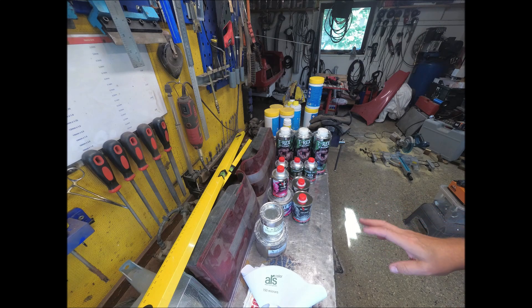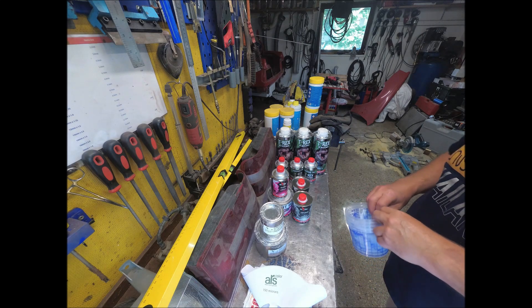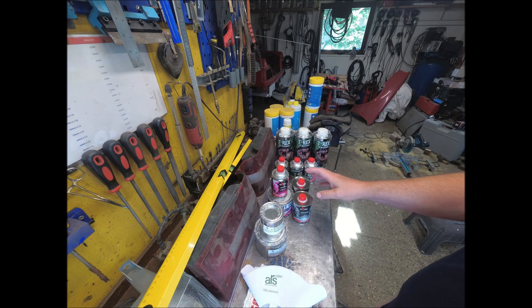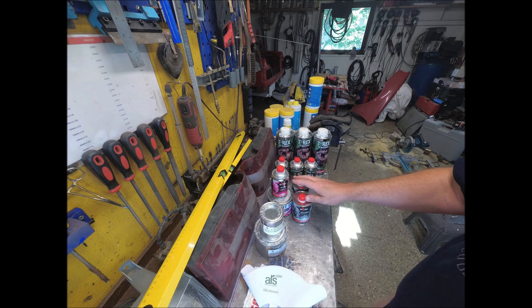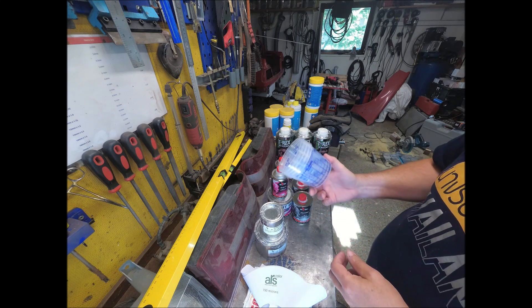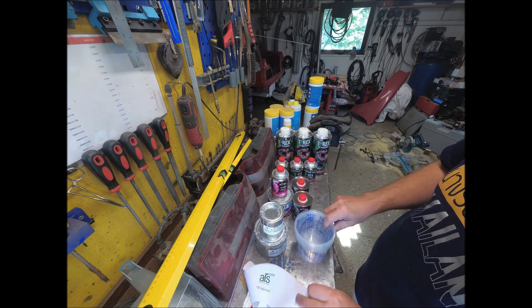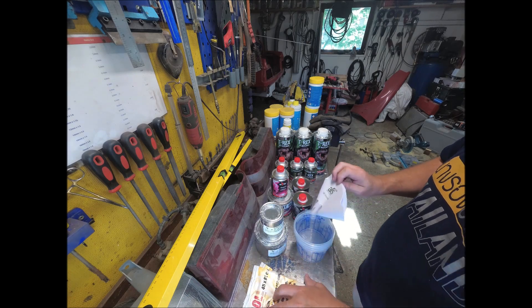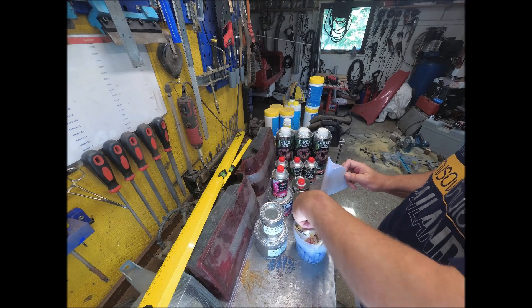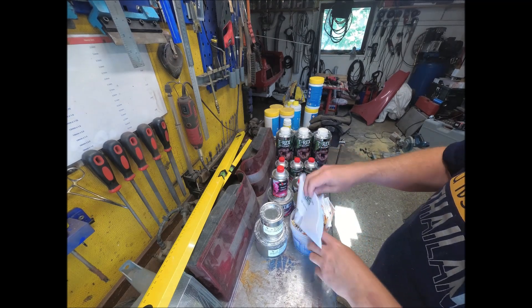So I'm back — unpacked everything. When you buy the 2K paint and clear coat, you get a bunch of mixing cups, filters, and tack cloth. That's included when you buy stuff like that. So we can put that aside.